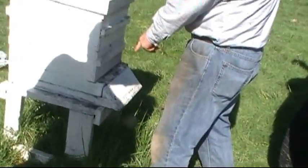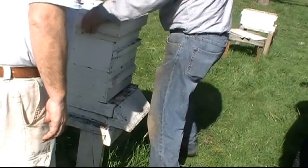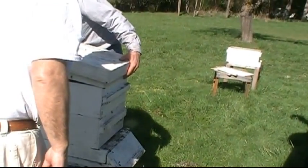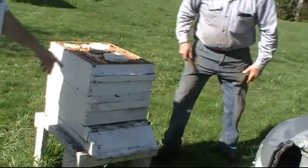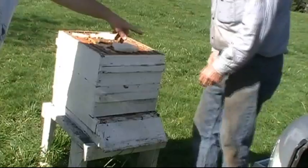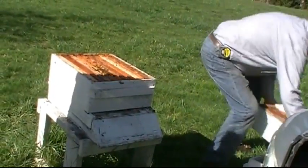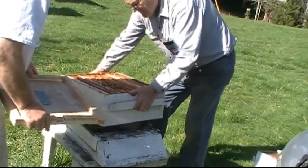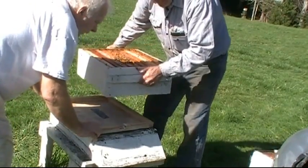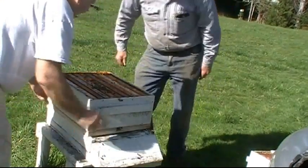Now we're moving over to the next hive. We want to keep it near the same place. All we need to do is lift that off — take the lid off, set the super aside, take the moisture board off just like that. We want to disrupt them as little as possible. Then we'll just lift the hive body straight up, put our vaporizer board on there, and set it right down on top so we have a nice tight fit. When we vaporize, all the vapors will go up.